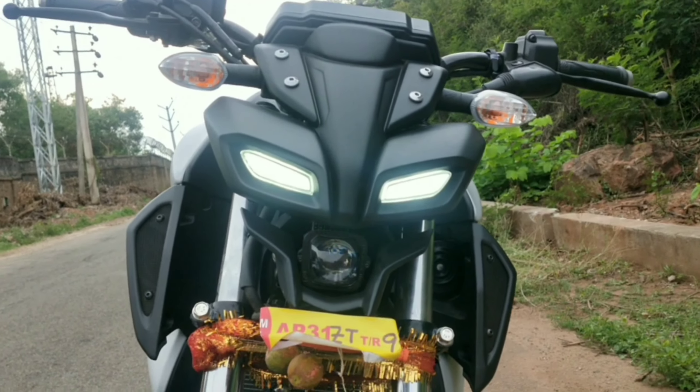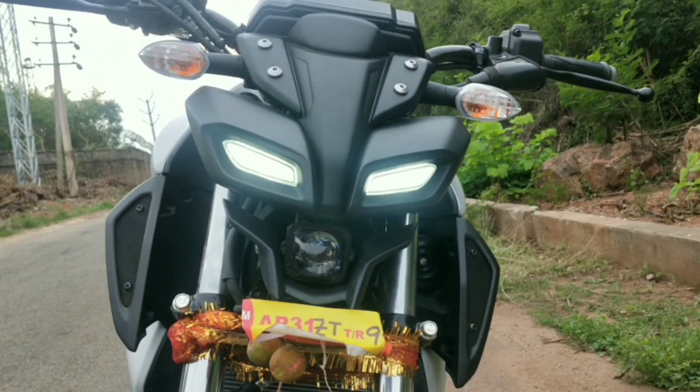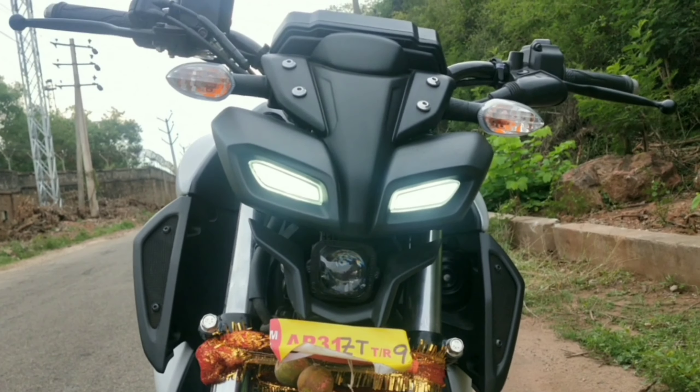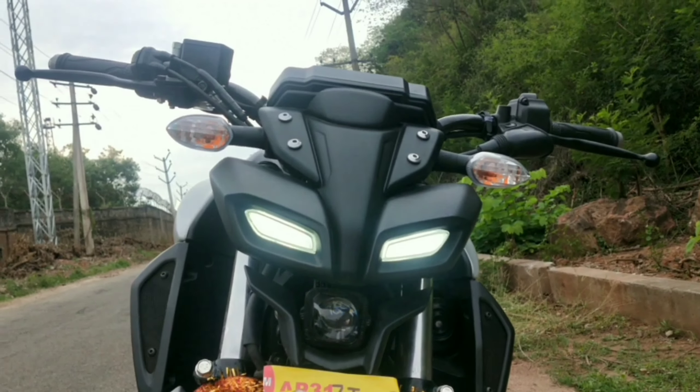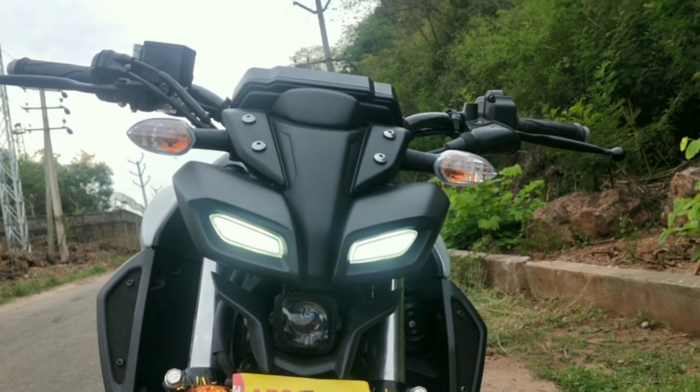You have a projector headlamp, and you can see the signals here which are halogen bulbs. So you can see the first look here — it's quite aggressive and stylish.